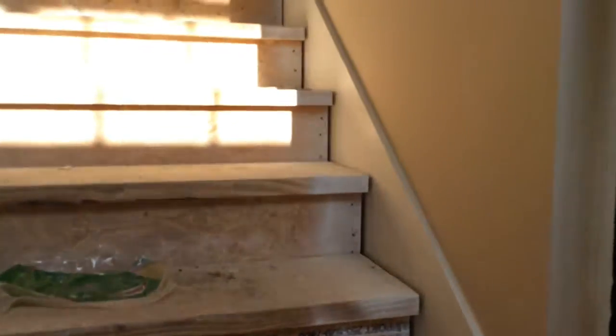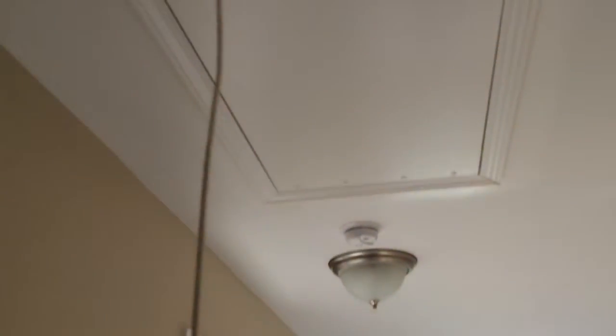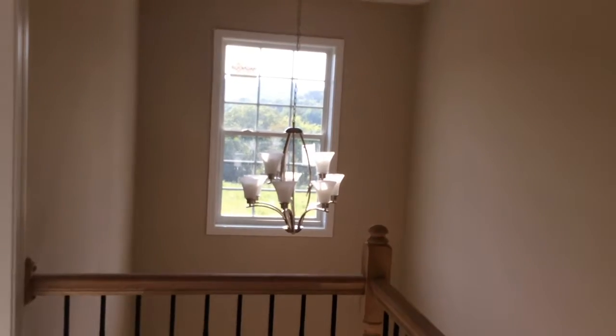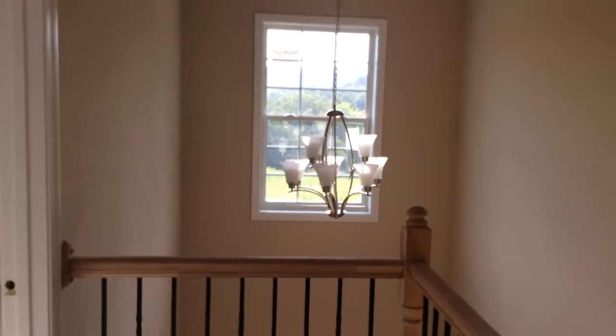I'm on my way upstairs — let's see what's up here. Oh, there's a lot going on. What you see on the floor here is the installation for the storage area. And there's the chandelier — it looks crooked to me. They're going to have to fix it. It's crooked.